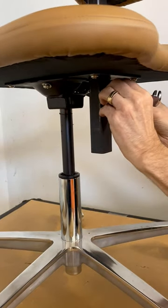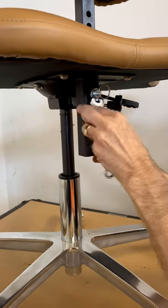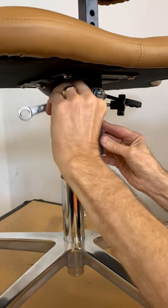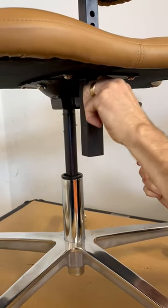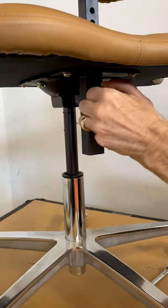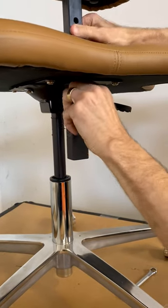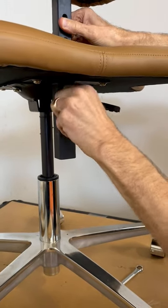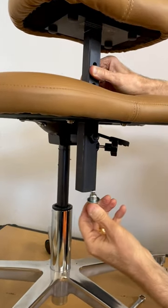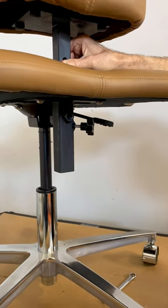So once you loosen this, it can help to go ahead and hold the perch or take the perch out completely before removing that. The perch is going to move easily, and now this is out.